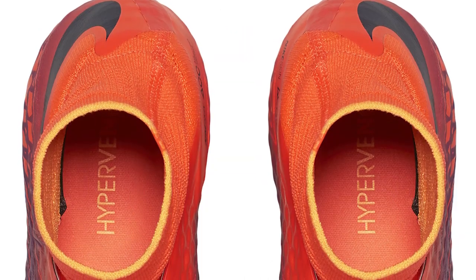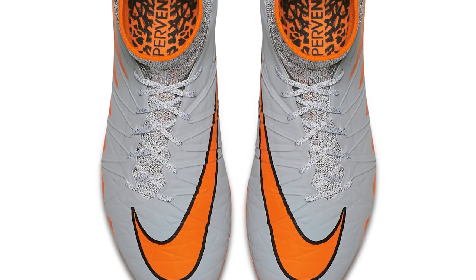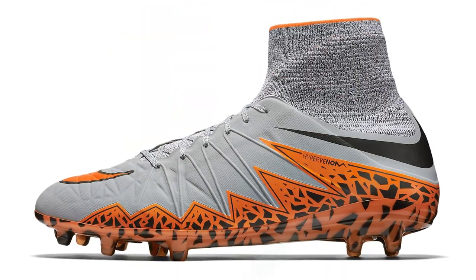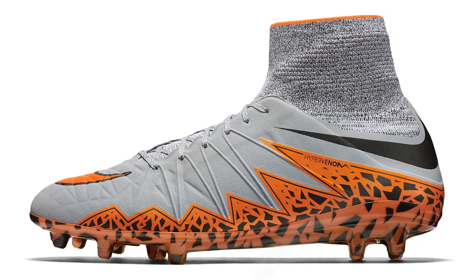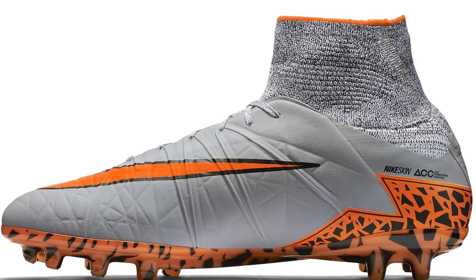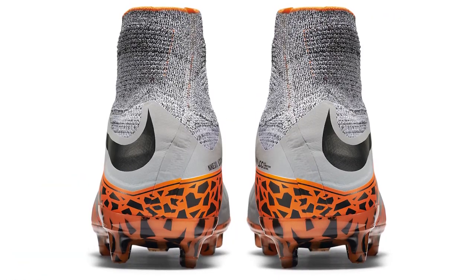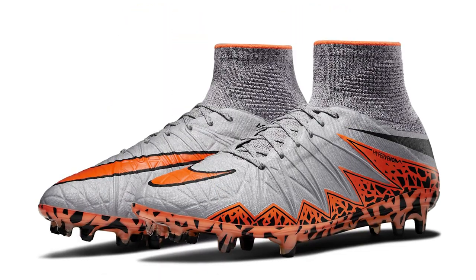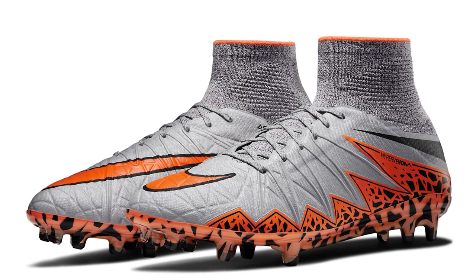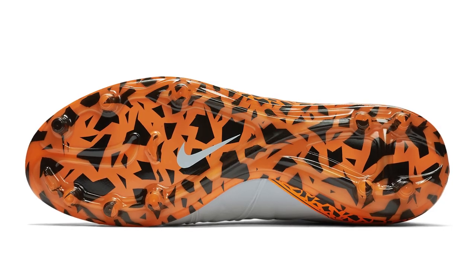We're going to start off with the Silver Storms, released in 2015. They were the Wolf Grey Total Orange colorway, seen in time for the 2015 UEFA Champions League Final and also the Copa America of that year. They had the grey dynamic thick collar with the grey upper, with details in total orange. We saw for the first time the Hypervenom graphic print, the total orange Nike swooshes, a bit of black detailing, and a fragmented design on the sole plate.